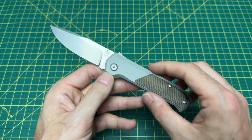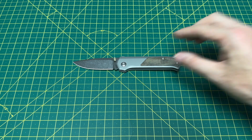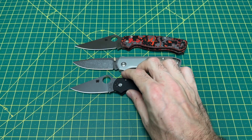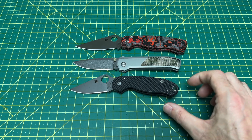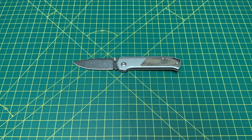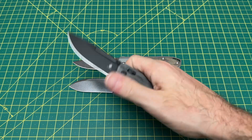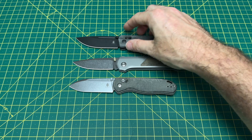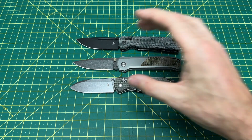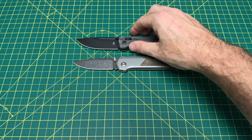Let's do some size comparisons real quick. Throwing in a couple Spydercos and a couple Kizers to see what we have in terms of overall size and length. Here's the PM2, here's the Para 3 — and as you can see, it's very much right in the middle there, right between the PM2 and Para 3. We also have the Kizer Samsid, the Drop Bear, and the Kizer Micarta Escort at $89. It's a very nice medium-sized knife.